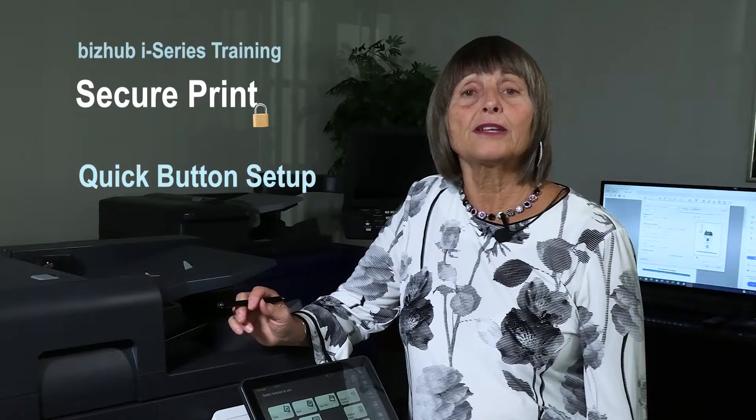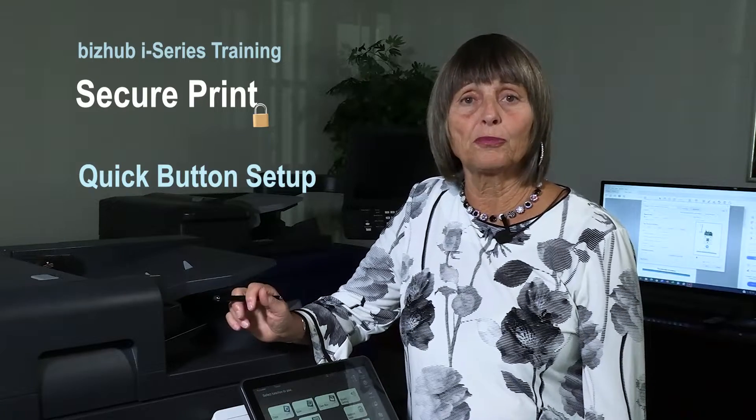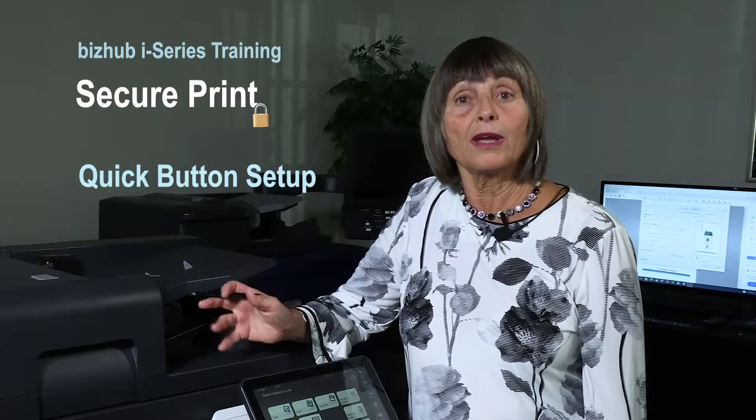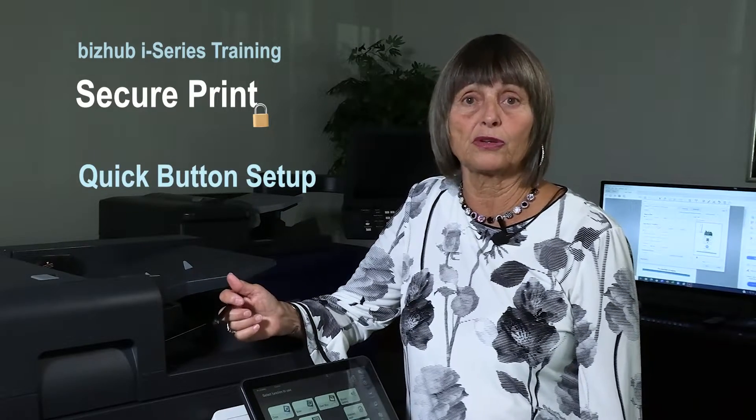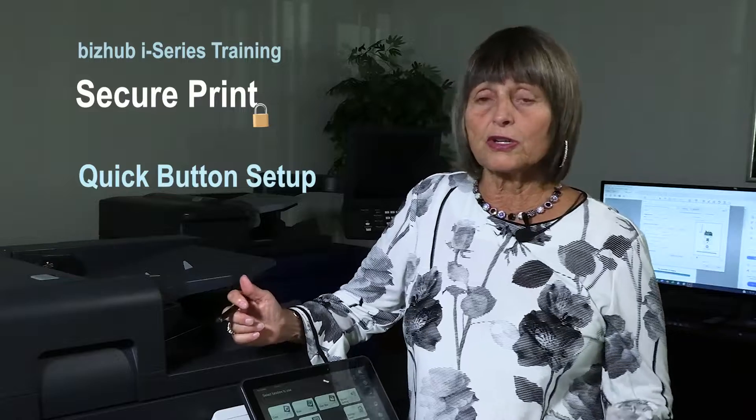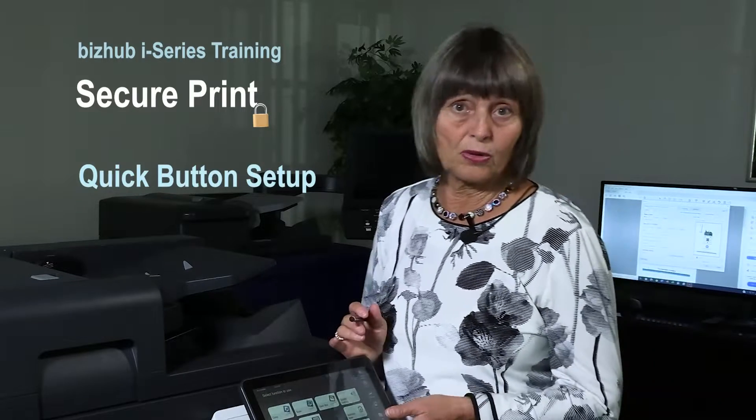So let's take a look at how to set up a quick button for SecurePrint, and then we're going to go through the process of sending a SecurePrint document and retrieving the SecurePrint document. So let's get started on setting up the quick button.